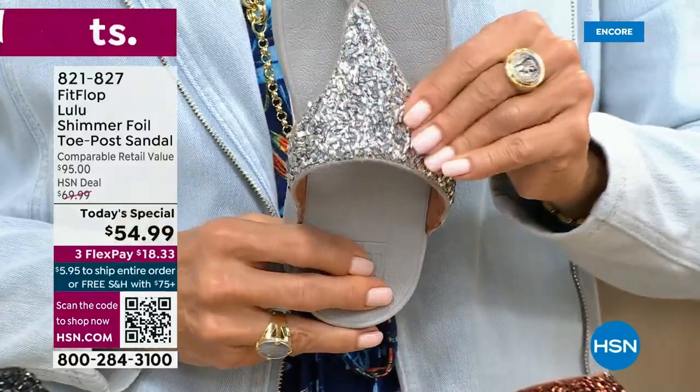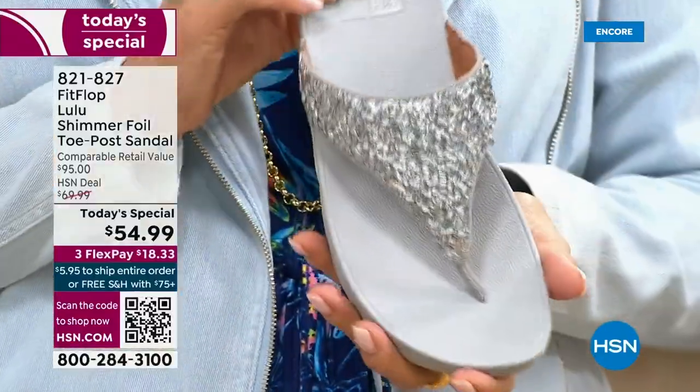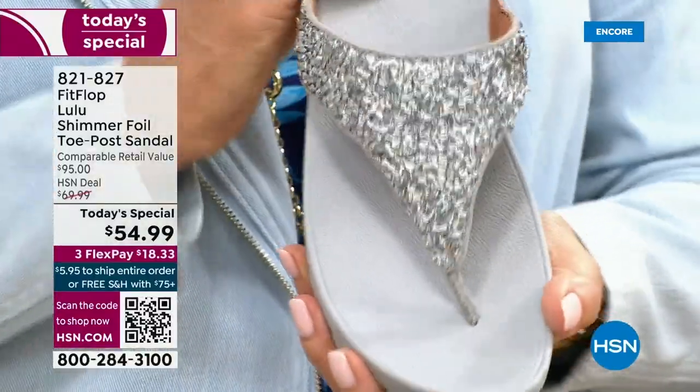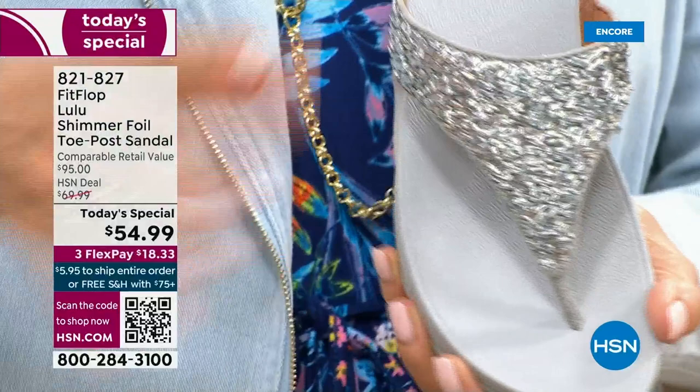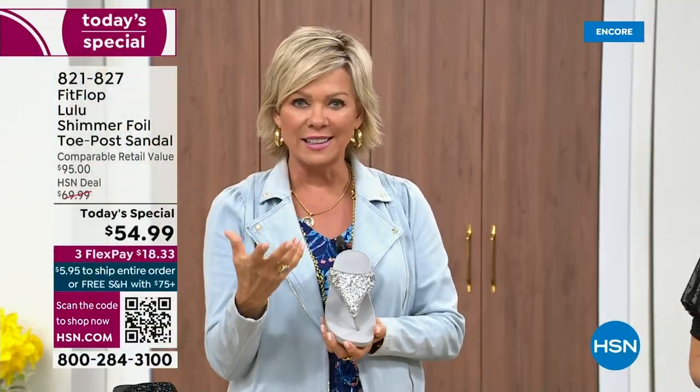I just wanted to show you this incredible cluster — we're calling it kind of a glitter, but it's a matted-down glitter. It's not like bling in your face — it's just beautifully elegant.